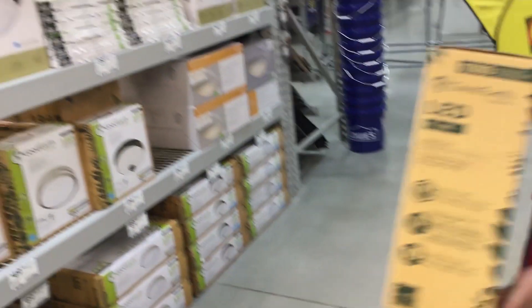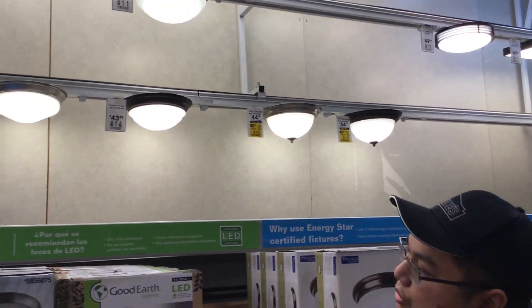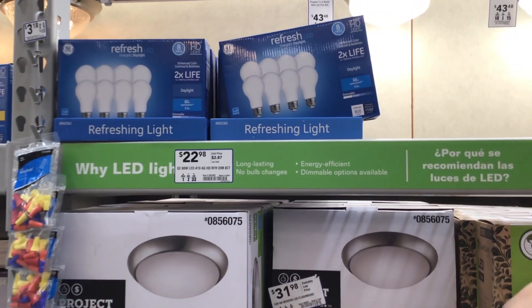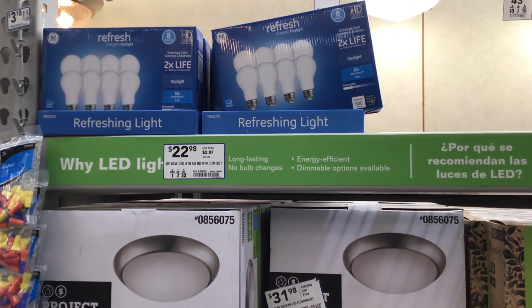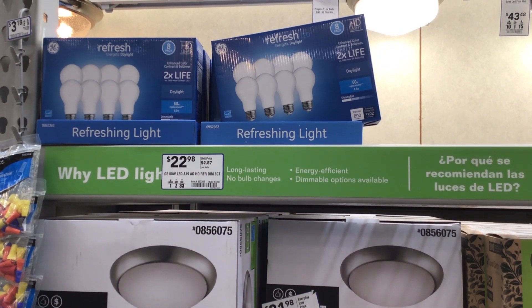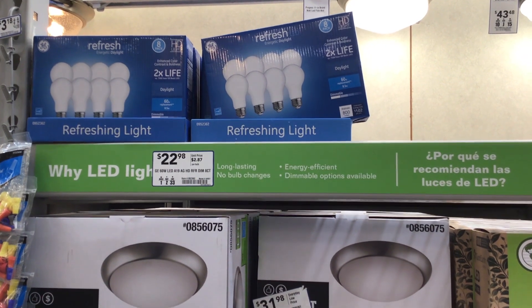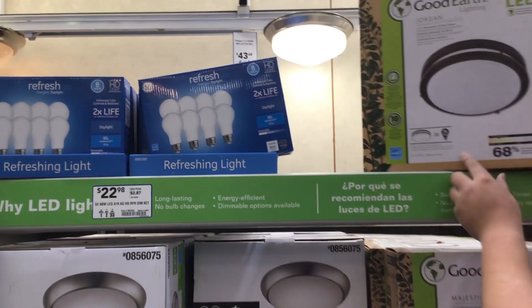A couple of things you also really want to factor in now is, instead of looking at wattage, you want to look at the lumen scale, which measures your actual brightness. The higher the lumens, the brighter the light bulb. That's especially important when you're looking at all these newer LED fixtures.